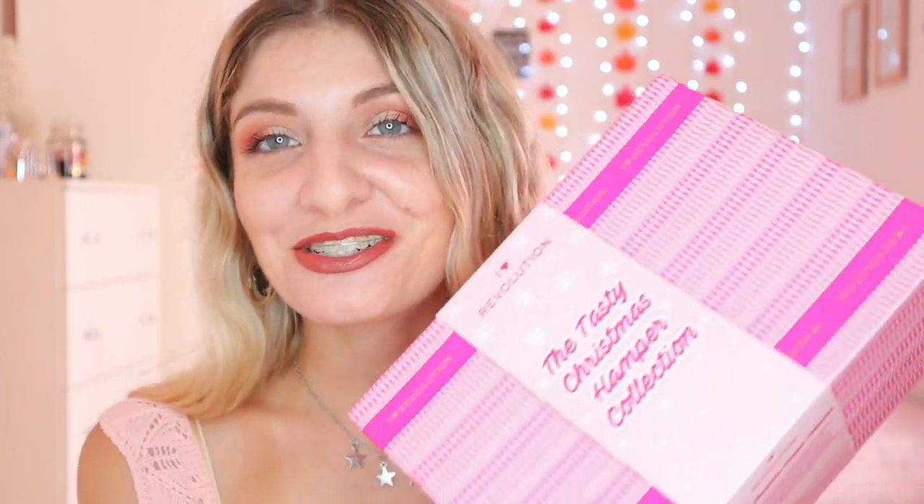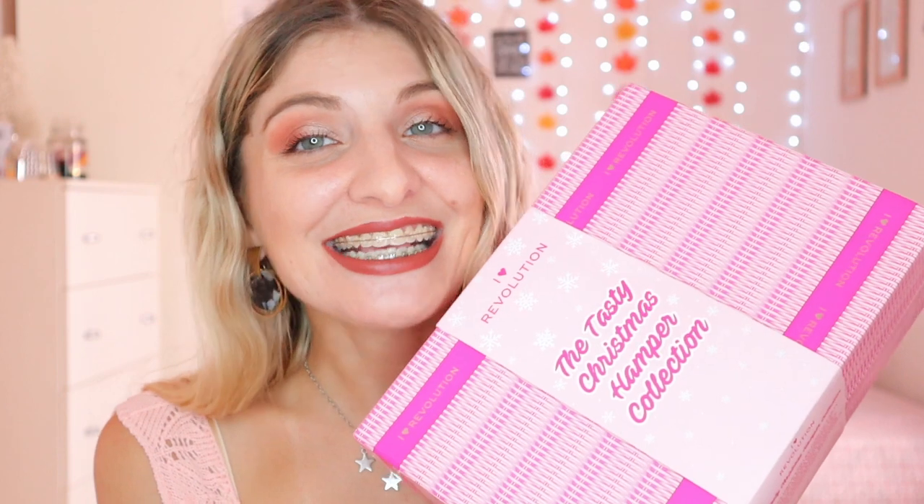If you're new here, I would love it if you join my lovely family. And if you're a returning subscriber, thank you so much for coming to watch yet another video. Without further ado, let's go ahead and get started with today's video.